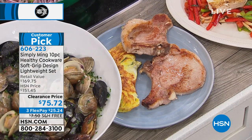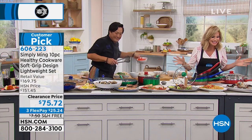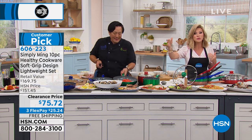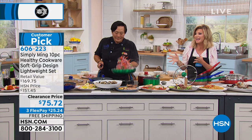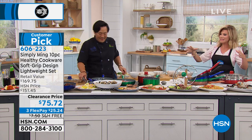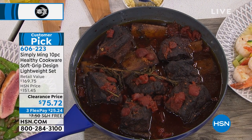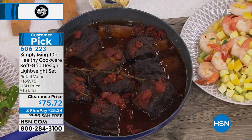We are starting to wrap this up. Don't forget, take advantage of three interest-free credit card payments — it's free shipping and handling. From scallops to mussels to pasta, beautiful fish, rack and beef — so many different things you can do, even desserts. I love the way these nice oversized lips let you sauté better and flip food easily.